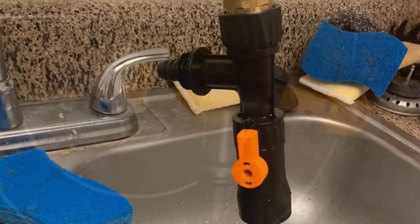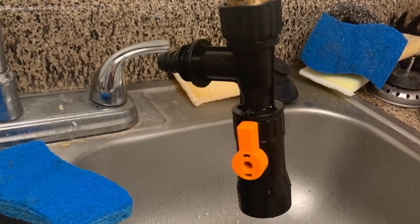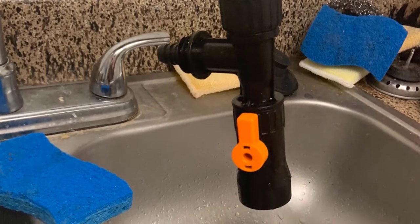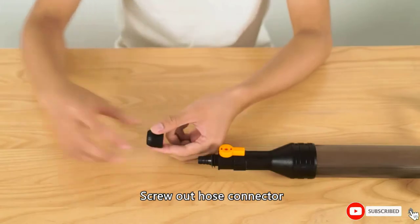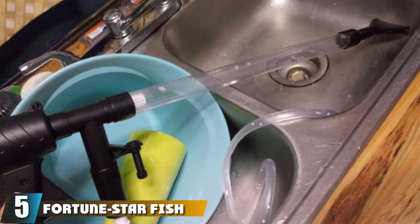This set comes with all the fittings needed to connect to any faucet in your home, so even if you don't have a threaded faucet, you can still use the tool. Luckily, I found an identical fitting made of metal at my local hardware store, so I could still use this nifty product.